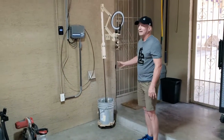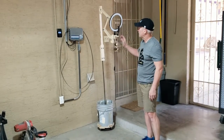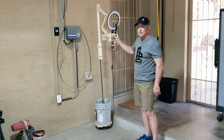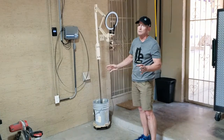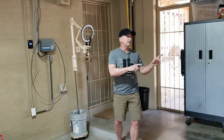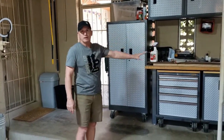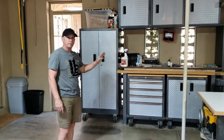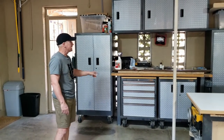Next to that is my camera setup where I set my phone. I've got some light and I can adjust it — it was a very easy build, works fairly well, and I can maneuver it just about anywhere I want. Over here is my Gladiator wall cabinet unit and drawers. I've had this for a long time and it's been a great setup for me.